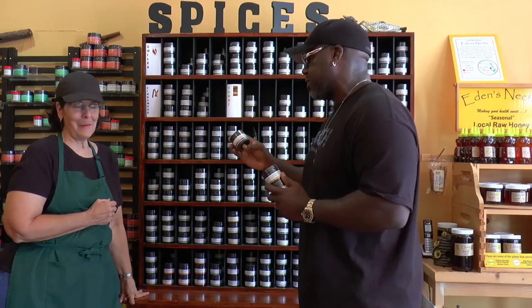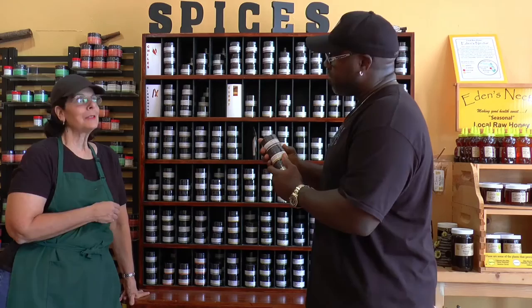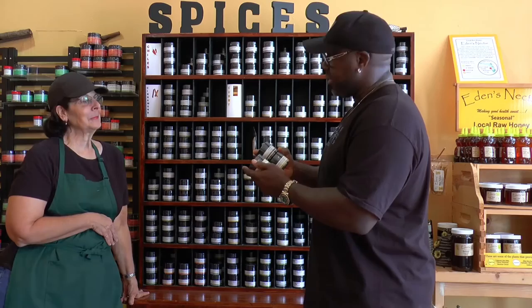Aleppo pepper is amazing on just about anything — meat, eggs, vegetables. So we've got salt, savory rosemary, and a little heat. We're ready to rock.